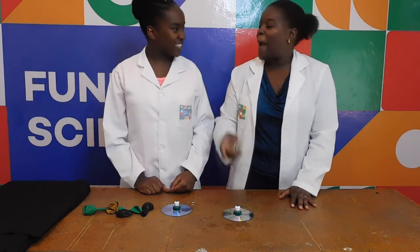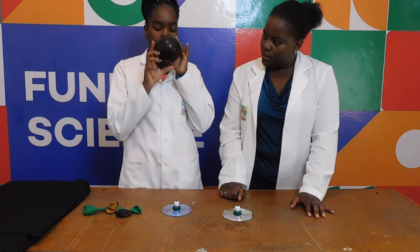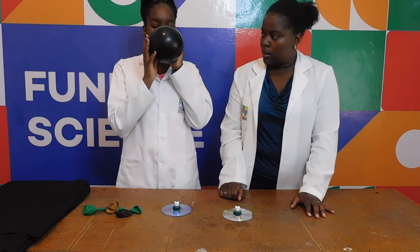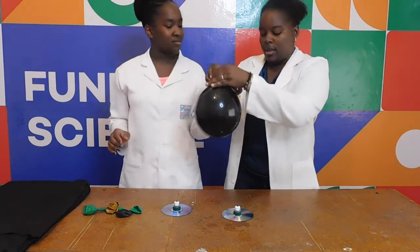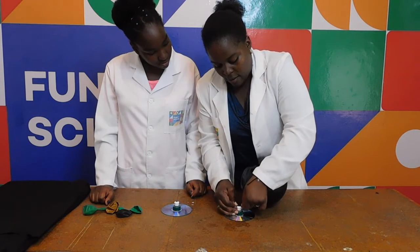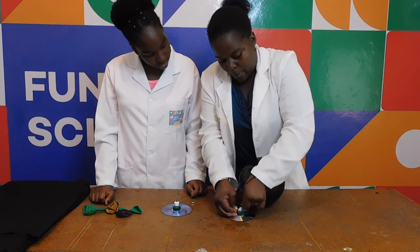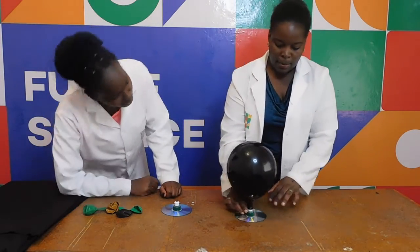So Nelly Weddy, blow a balloon. Come on, blow it. That's really nice! Then I'm going to take it and put it over the mouth of the pop-up lid. Make sure it's closed so no air is escaping.